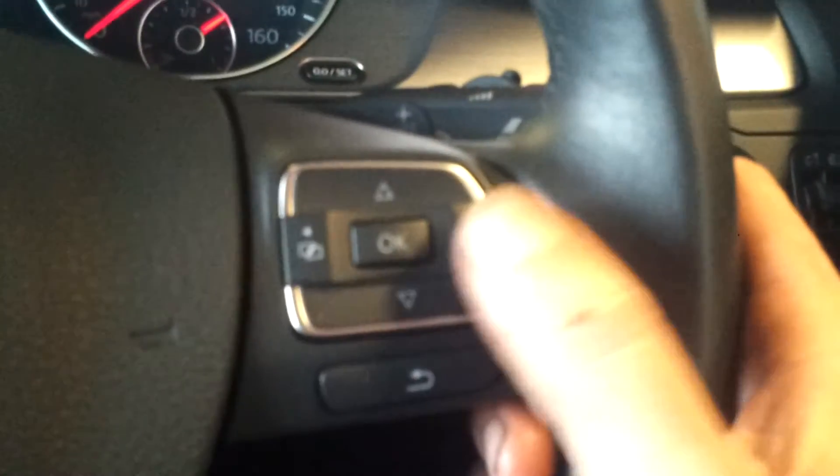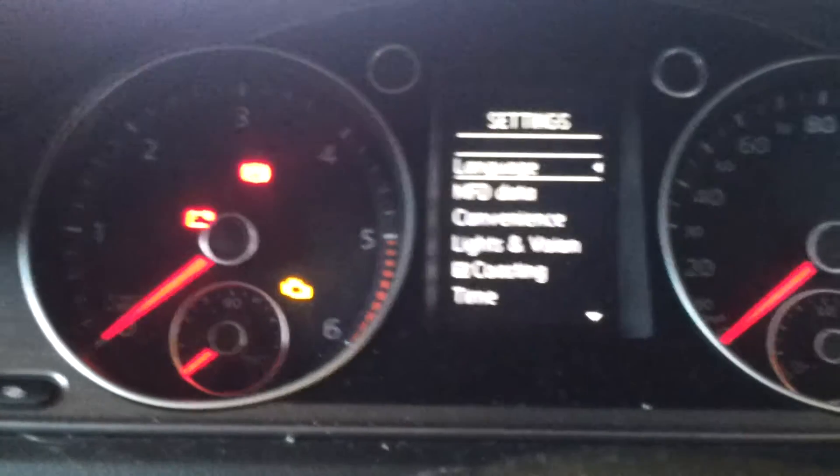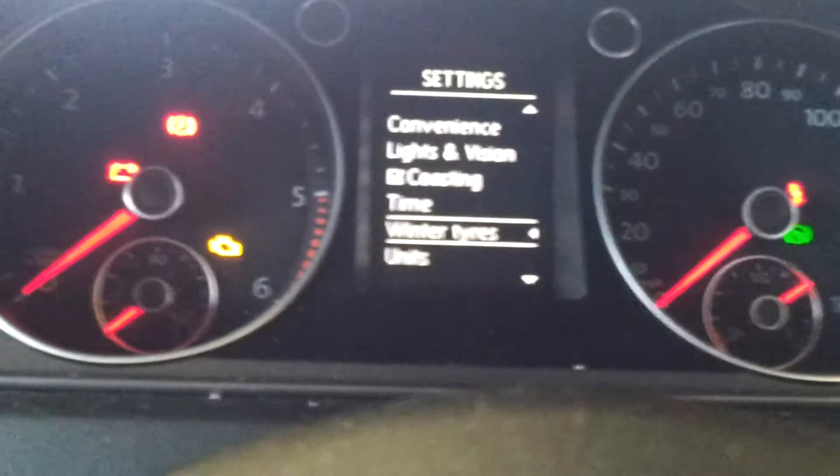Using the buttons on the steering wheel, just scroll through till you see Settings. Then using the up and down button, scroll through until you come to Service.